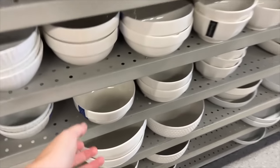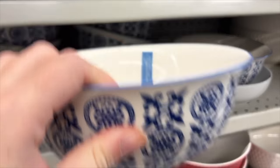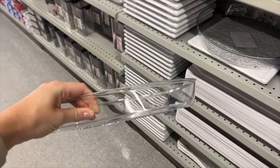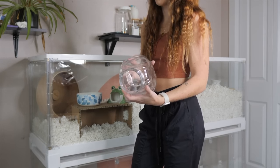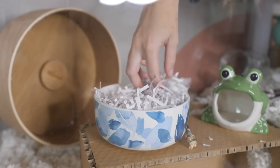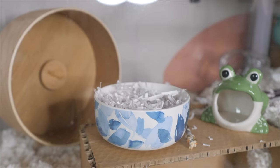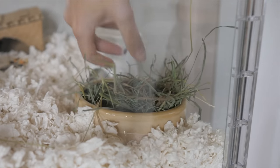Another cheap item from the dollar store is substrate dishes. You don't need to buy specific hamster-made dishes — just look down the bowl and cup aisle and you'll find many glass and ceramic options. You can also use cookie jars for putting different substrates in or as a hideout, as long as you remove the lid. For substrates, if you can't get hold of popular options, you can use things like shredded plain paper, shredded toilet paper, or aspen shavings or orchard grass hay.